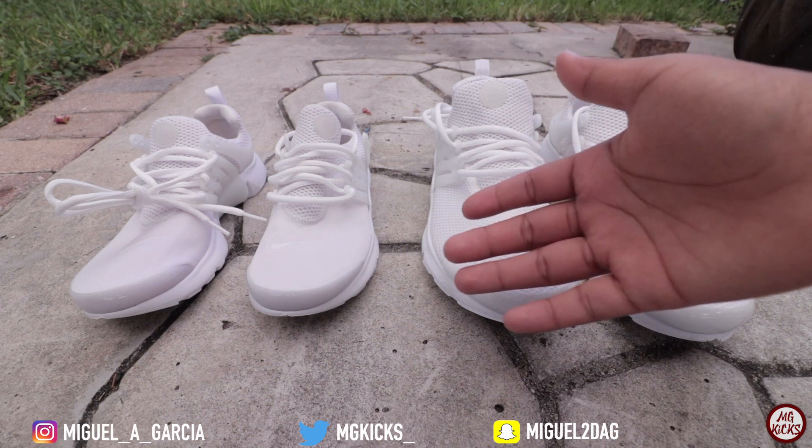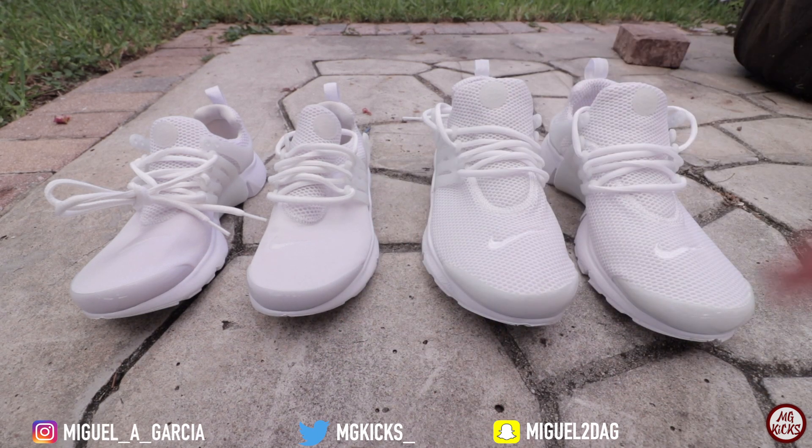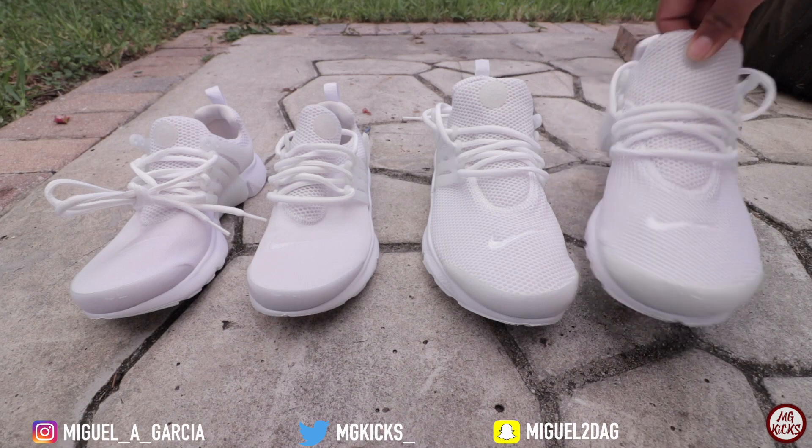Alright guys, so as you can see right here I do have my pair and my girlfriend's pair. I did take them out of the washing machine. All I did was add a little bit of detergent and then I added a couple caps of Clorox to get the tough stains out. I basically just threw them in the washing machine, let it run, and took them out. Now I have them outside here to air dry.